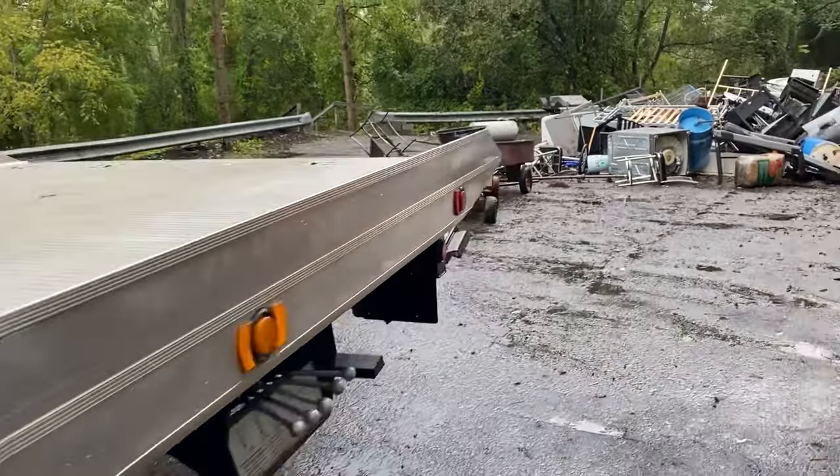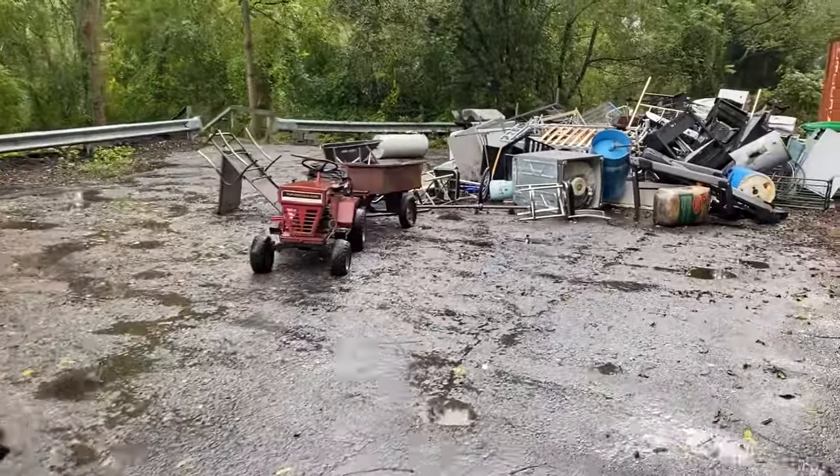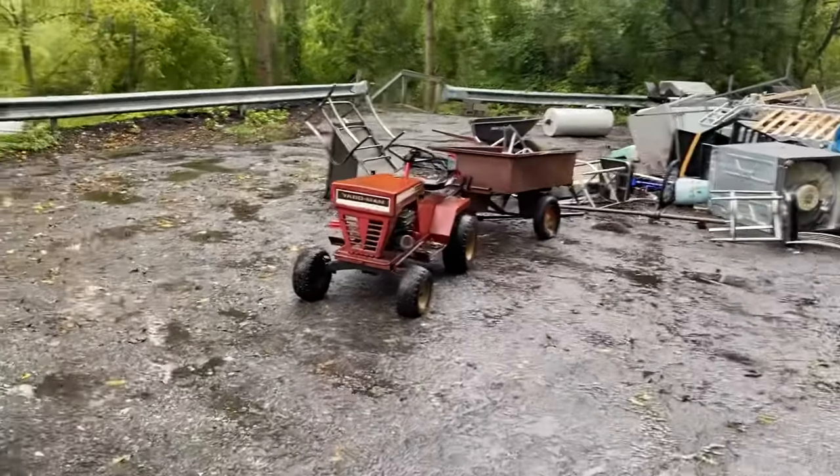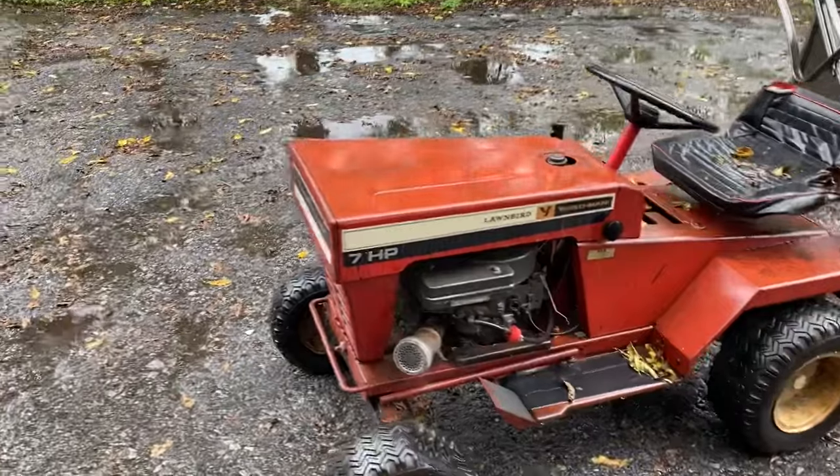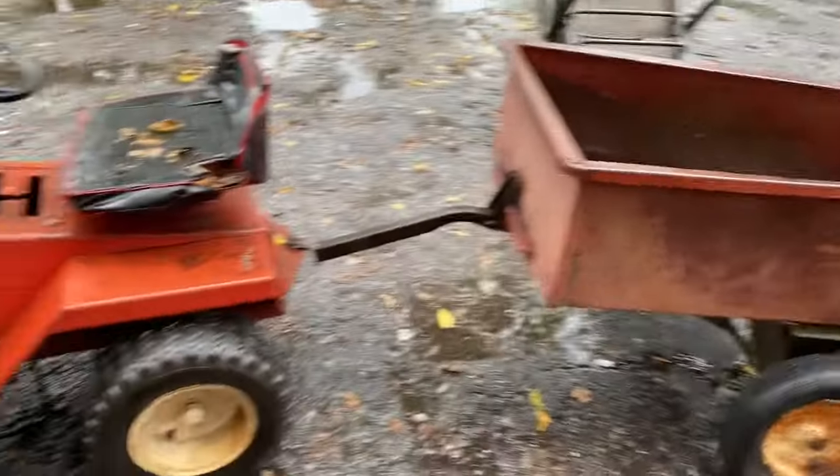Here it is. Just got a call from a friend — this baby was on the scrap heap. Yardman 32, Yardman Lawnbird. Very cool.